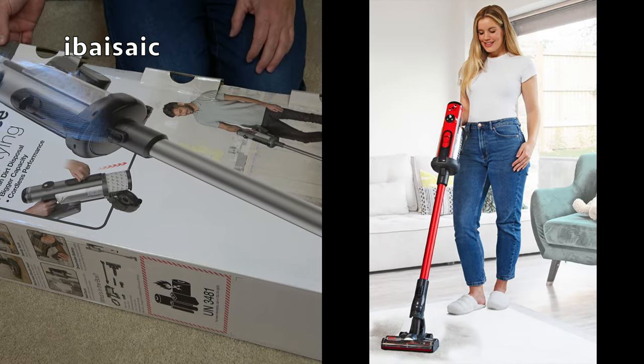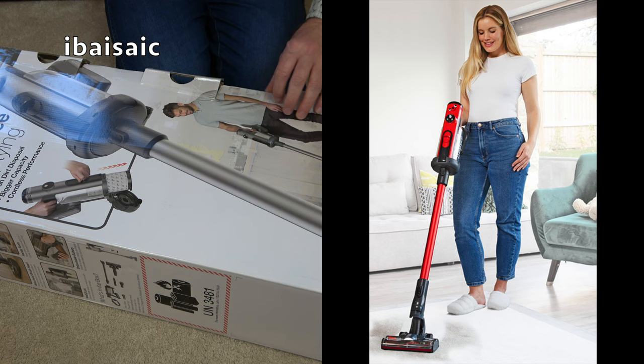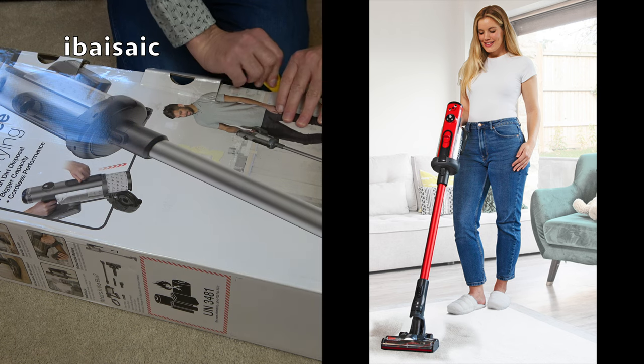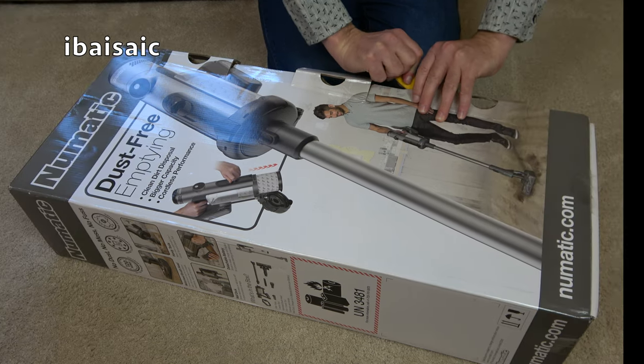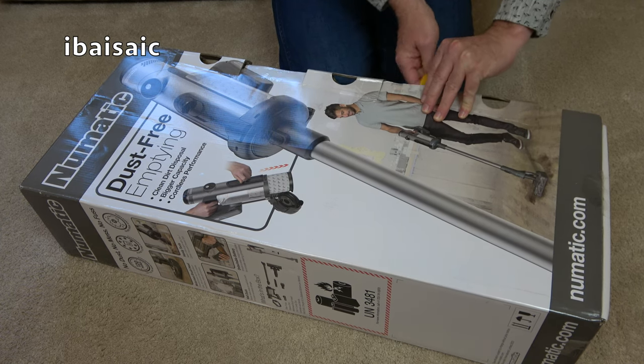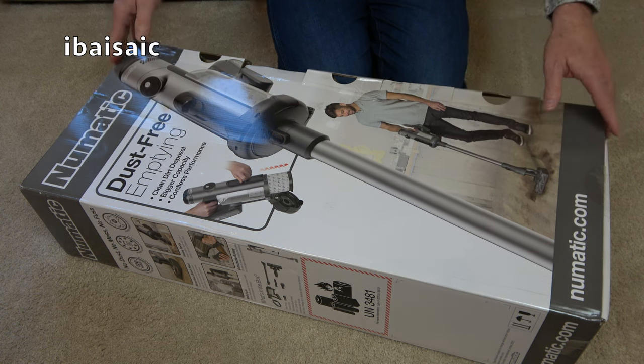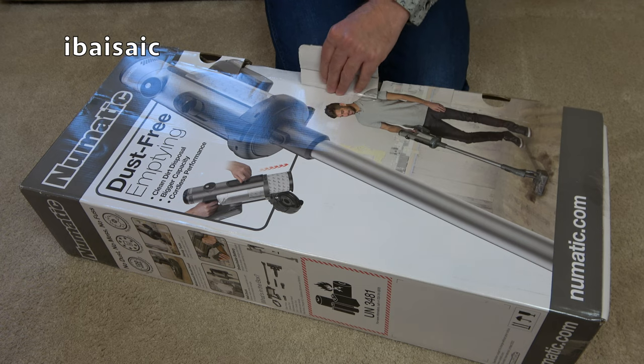Now for all of you waiting for Henry Quick, I have been assured that it's coming soon. I will be getting the Henry Quick, assuming the red version. But what I show you today with the Pneumatic Quick will be more or less the same as you'll get with Henry Quick. There are a couple of differences and I'll tell you those during the video.